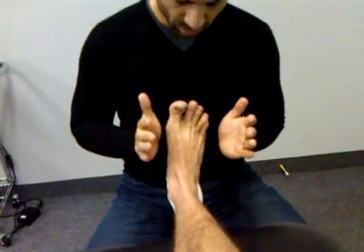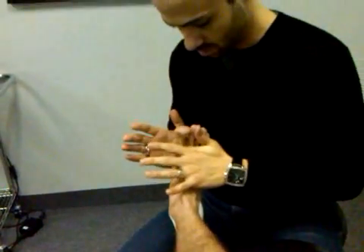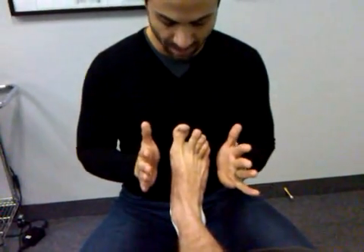The goal is to train the system to stabilize when there is a force that might otherwise alter the alignment of the ankle.